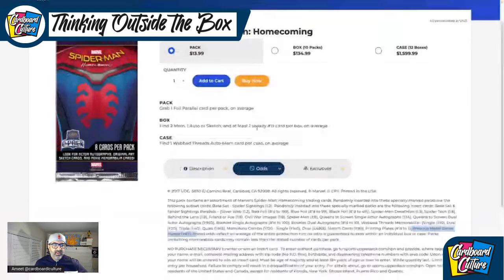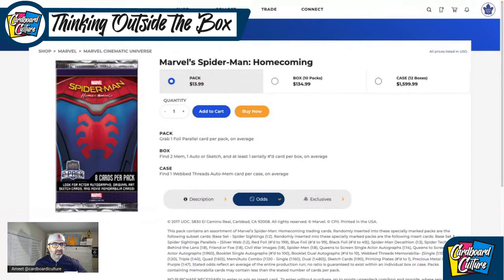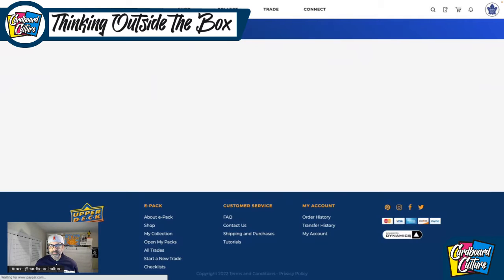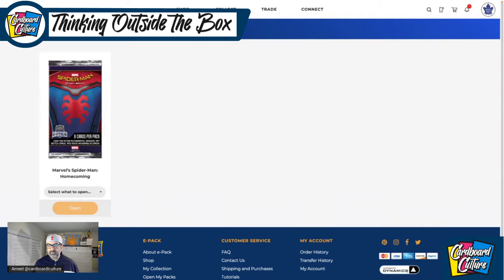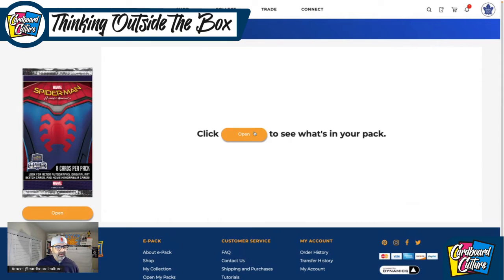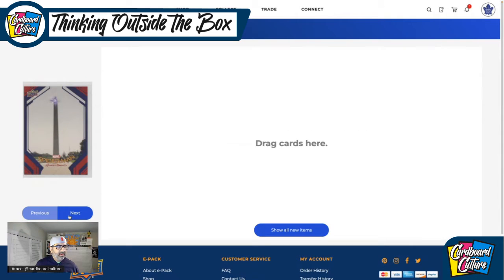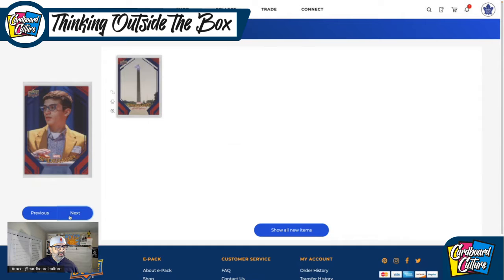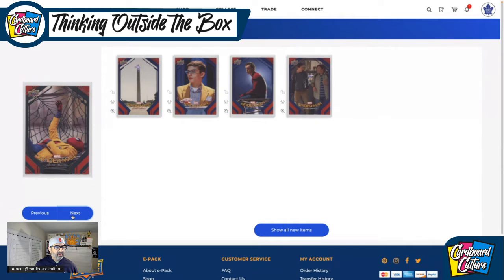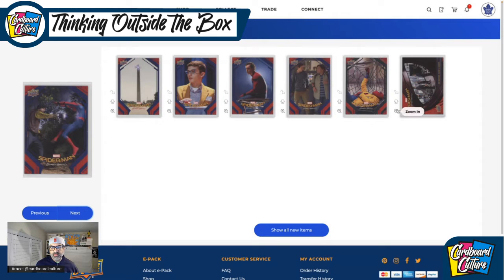I don't know what the checklist is, but let's go do it, shall we? Let's open the packs. Let's see what I got. These are just the base cards — nothing to write home about. There's Spidey himself. And there's the parallel. And then we got an insert here. Let me look at it quickly — this is the Behind the Lens insert.